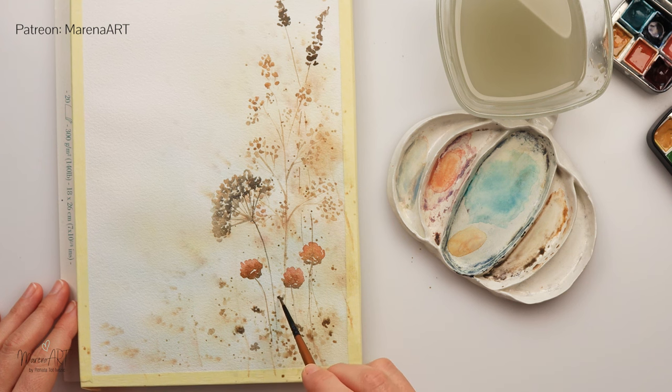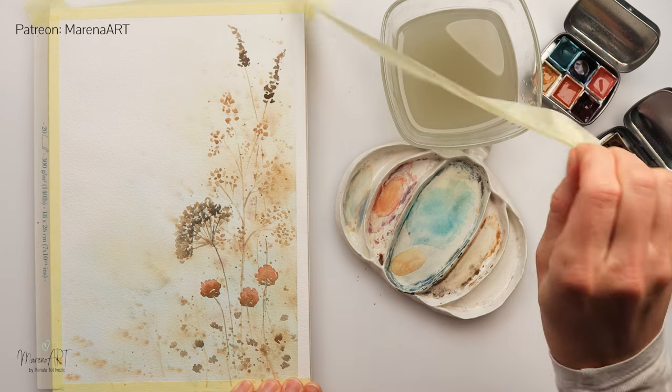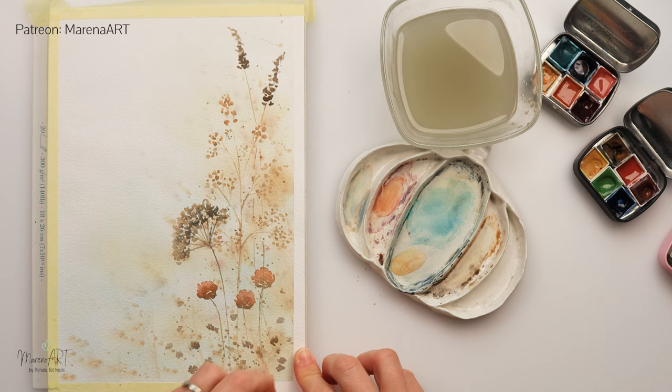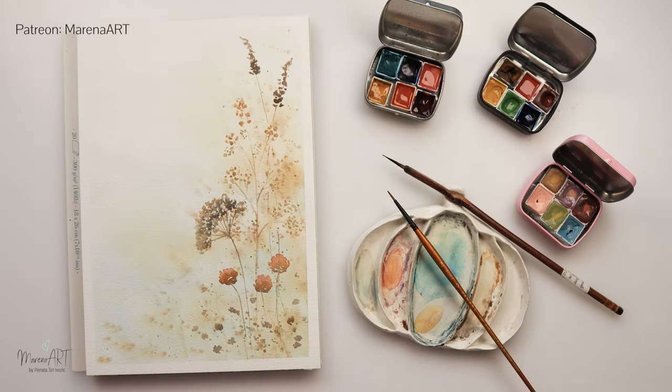Adding a couple more flowers with lighter brown and also some darker brown at the bottom. I want to concentrate all of that in the lower part — and with that, we are done! Quite simple, right? I hope you enjoyed this video. Thank you so much for watching. If you haven't subscribed yet, please do — I have lots of tutorials for beginners. I hope to see you next time, bye!